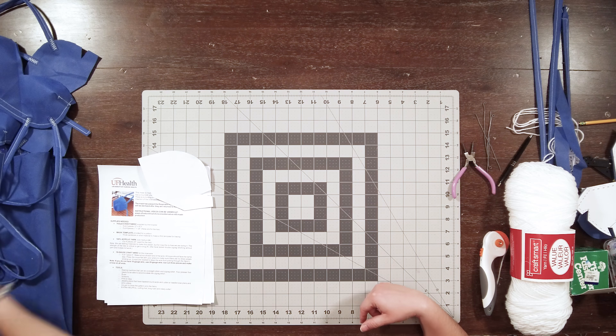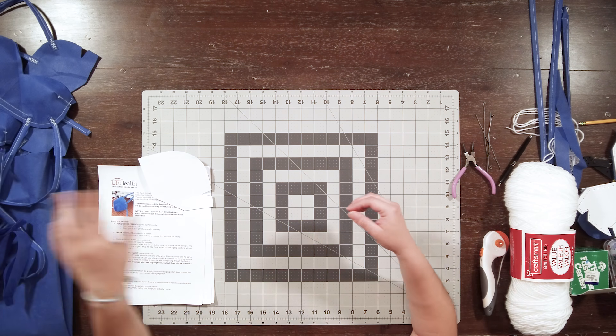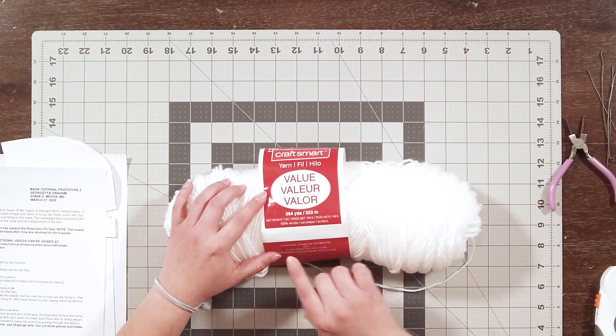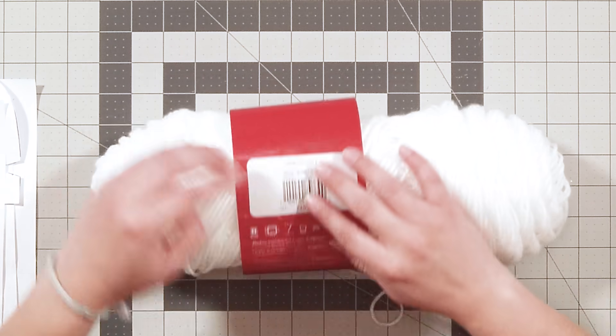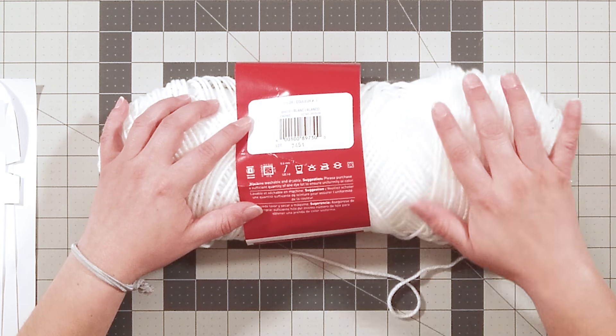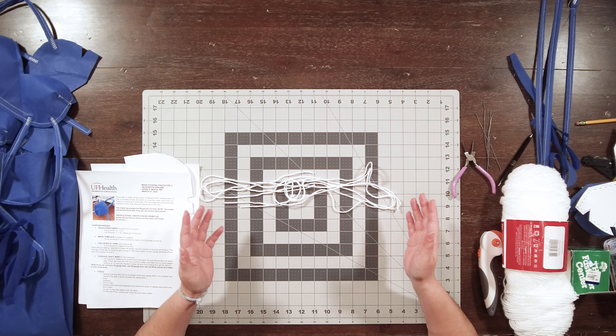The next step was to make the ties themselves — this requires four ties, all one inch wide and 24 inches long. It also calls for eight 24-inch pieces of 100% acrylic yarn. They specifically suggested number four medium yarn. I happened to have this yarn from another project — you can see it's 100% acrylic and on the back of the label it says medium number four, which is exactly what they suggested.